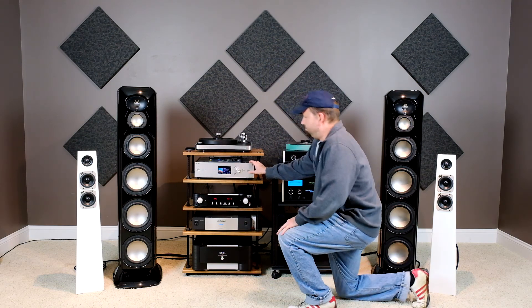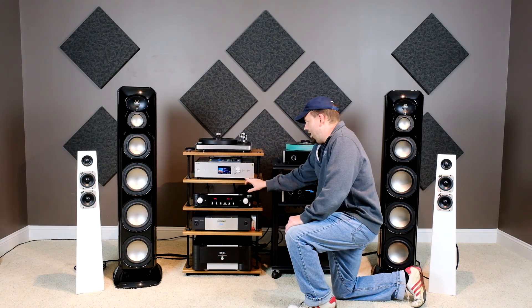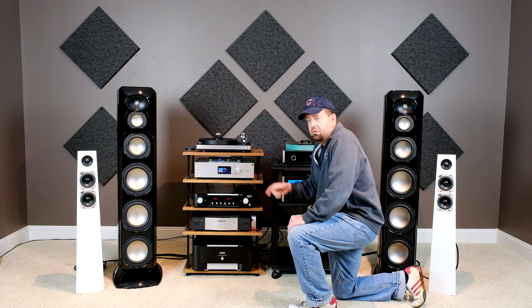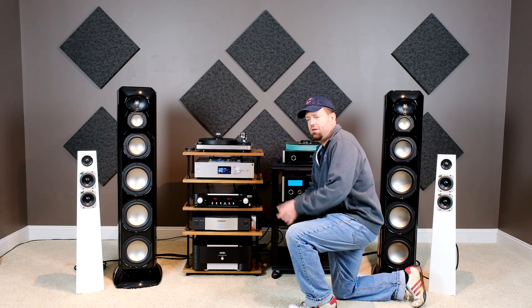We go down to the Sony ES music server, the HAP-Z1ES. It's got a terabyte of storage, sounds really good, a really nice DAC built in, and it plays all the high-res files with app control.